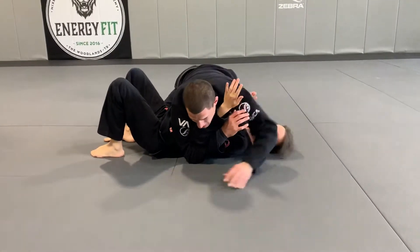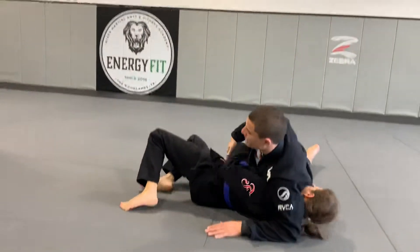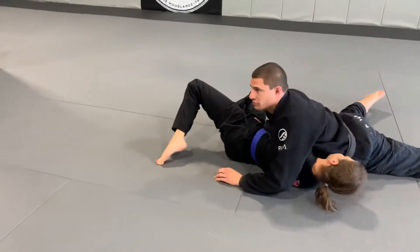All right, so we're transitioning, going to side control 2. She swims the underhook, but it's too high — I can't reach back, I don't want to risk it. So all I'm going to do is I'm going to lift, boom, and smash this top hand.